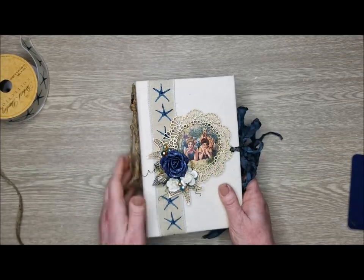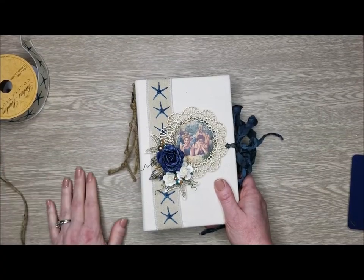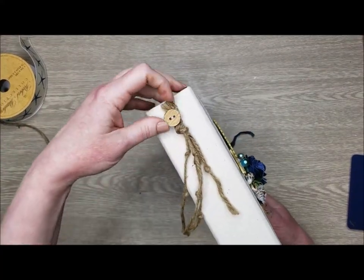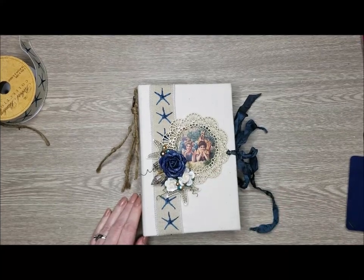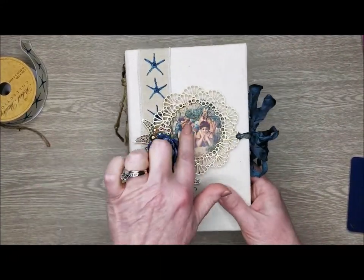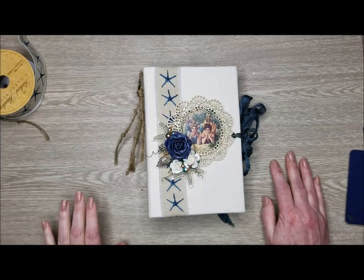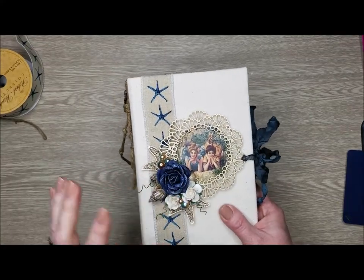On the side here, I wanted to keep the cover simple and organic. This is the cord that I bought - a jute - and I just tied some knots, used a button, and knotted that for my side just to keep it very beachy. These are some chipboard pieces I had in my stash from a previous design team with some starfish and this fun frame. I cut this out of the paper - these two fun little women on the beach. I have some real shells on here, some pearls, and some flowers.